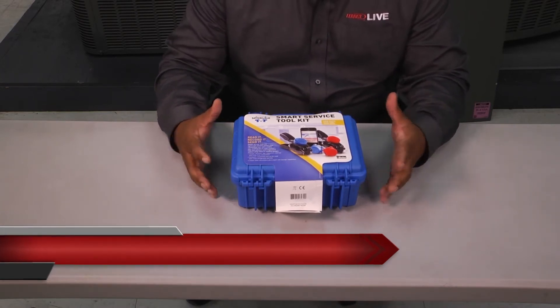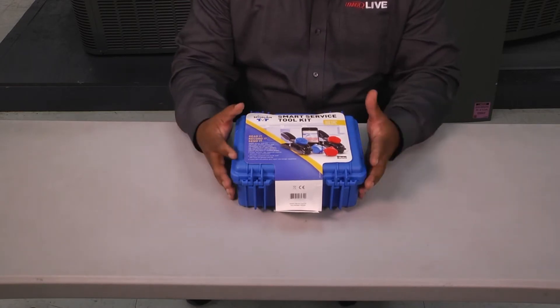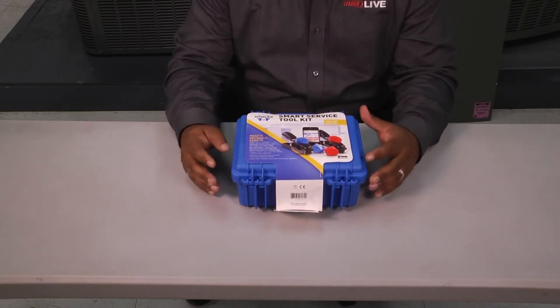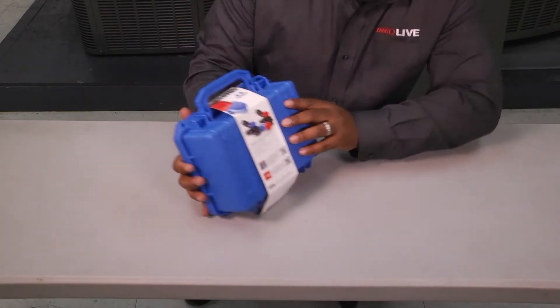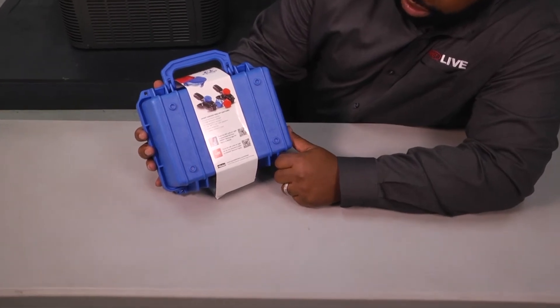Pretty cool. It comes in a hard case — small, compact, easy to carry, easy to store. And when you turn it over and look at the backside, it gives you a list of some of the things that are in it.